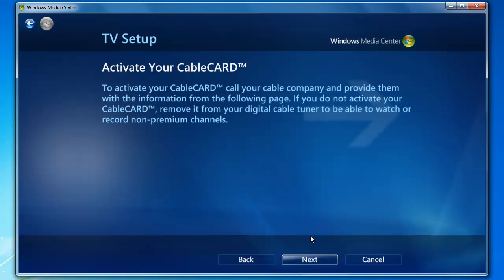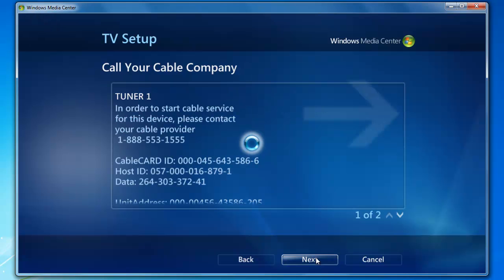Activate your cable card — we're going to go ahead and click Next. This information here is what you will need to pair your cable card with your cable provider. More than likely this process has already been done, as this is generally a more advanced setup process with network tuners. But if it hasn't, you will need to call your cable provider and pair your cable card. Go ahead and click Next to move on.